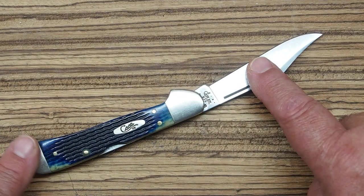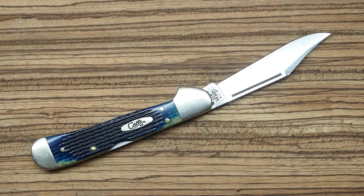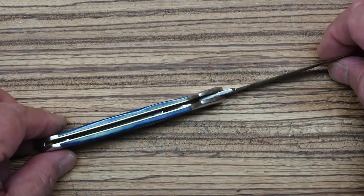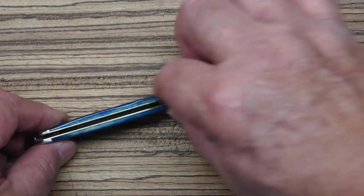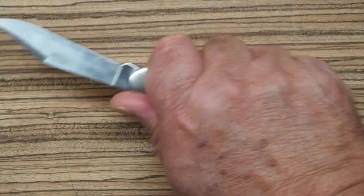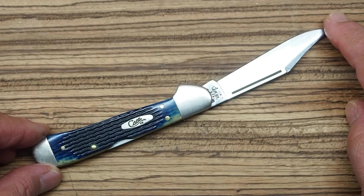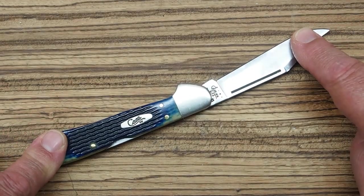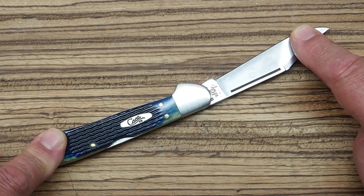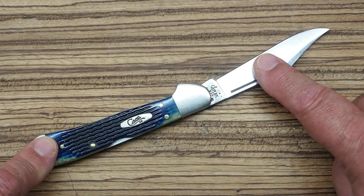Maybe the full-size wasn't quite as pocketable as some people would have liked. The mini has obviously remained more popular, or Case would still be making the full-size. It's a really beautifully made, nice thin design, so it does sit well in your pocket. When I got this as a gift from my goddaughter in 2005, I was working at a Sportsman's Warehouse here in Oklahoma City as a camping manager.